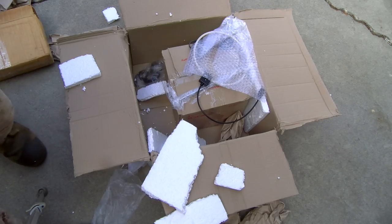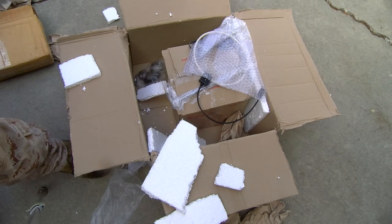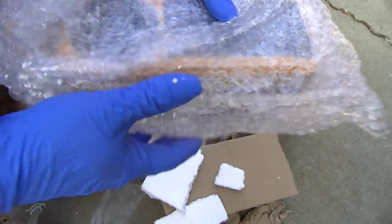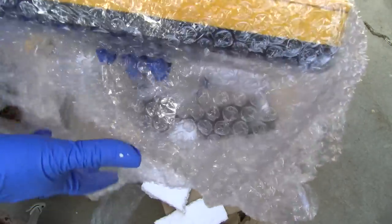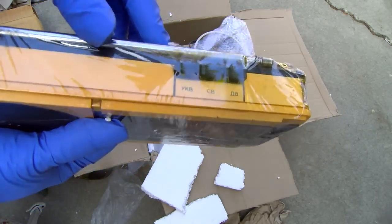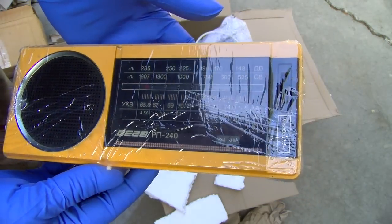What do we got here? More cellophane. This is hideous — but that's why I bought it, of course.